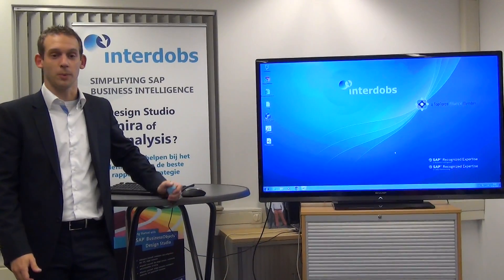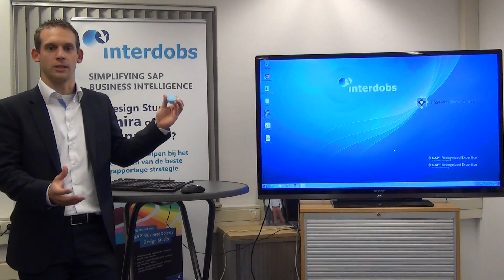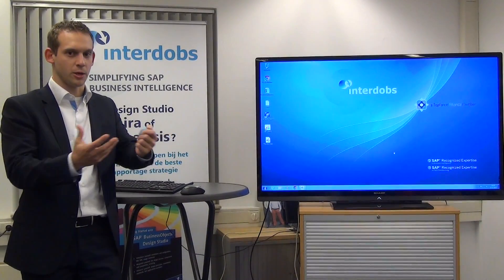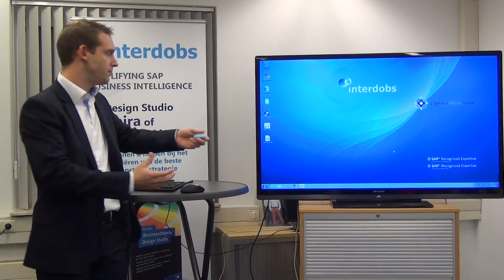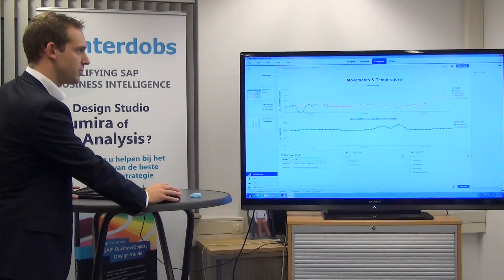As my colleague just explained, we have the iBeacons capturing all sensor data, pushing it into HANA, and I would like to get the information out. Right now it is just raw data, so we want to combine it with some Excel data to make it real information. To do this, we start up Lumira and get into an actual hospital case.